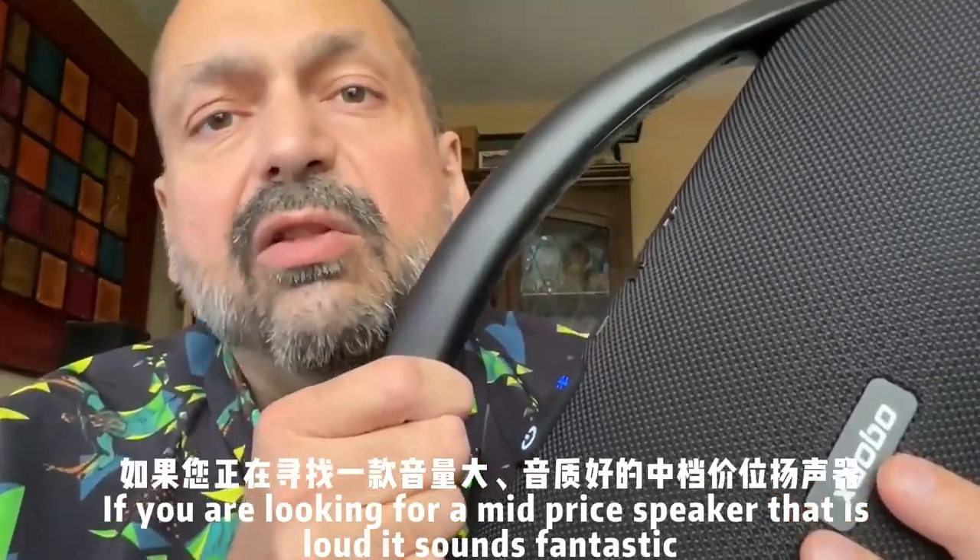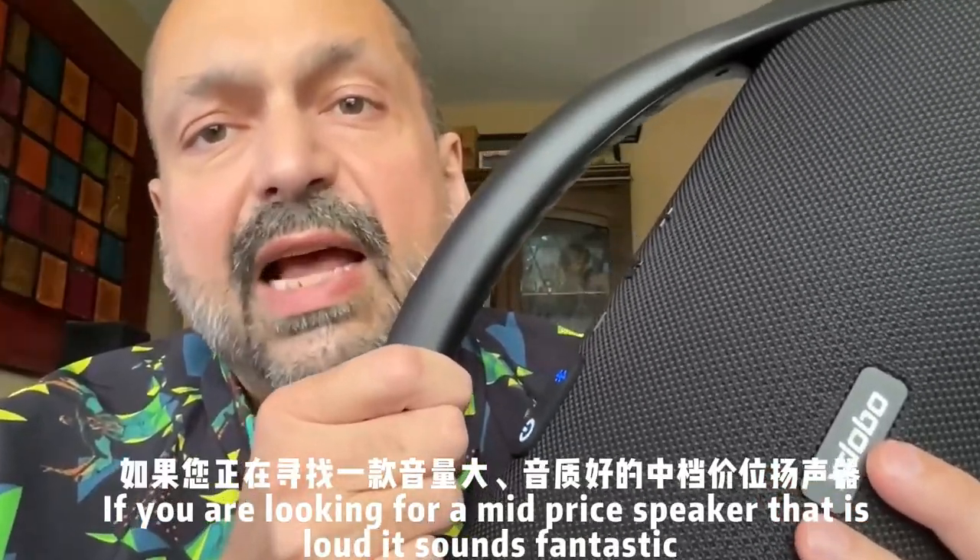If you are looking for a mid-priced speaker that is loud and sounds fantastic, the Beast is the answer. 5 out of 5 stars.